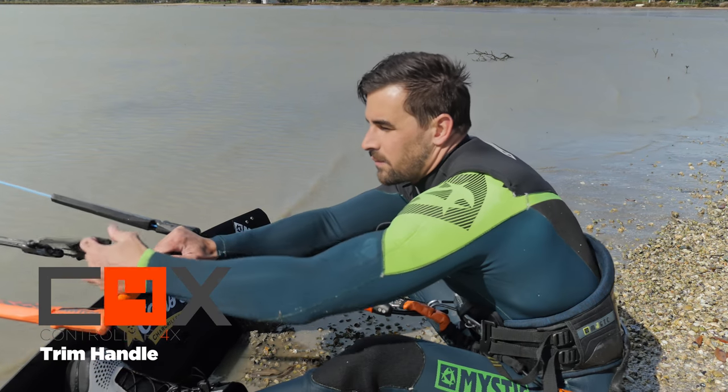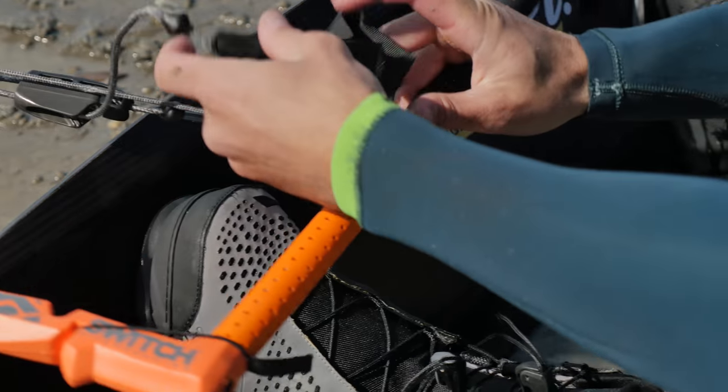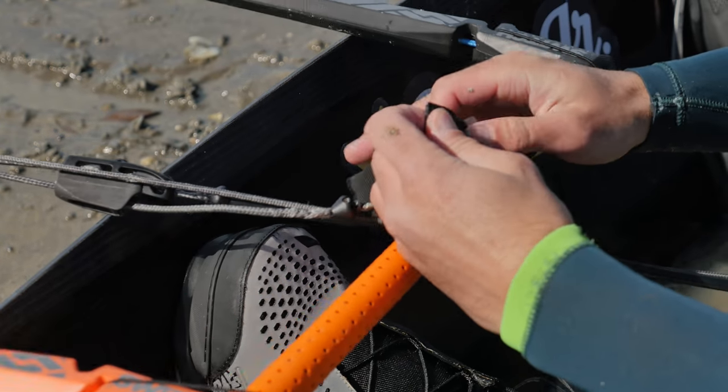So this is the new depower strap. Simply depower, unclick the velcro.